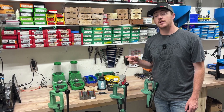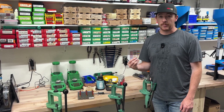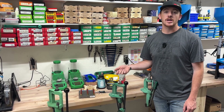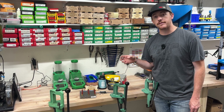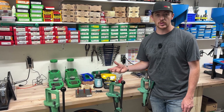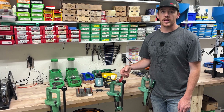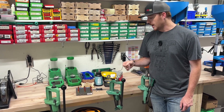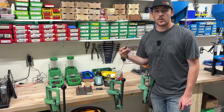Welcome back to AccuBullets. Today's video is going to be about crimp. This one here is the 45 Colt 300 grain, but this is actually loaded in a 454 Casull. We want to talk about crimping.